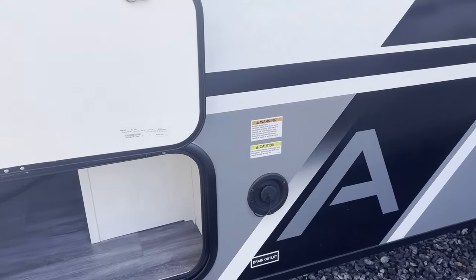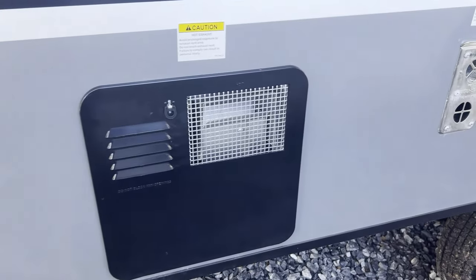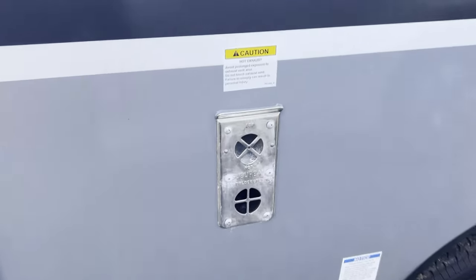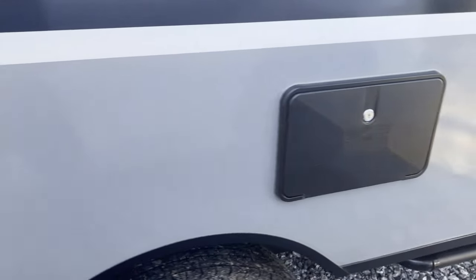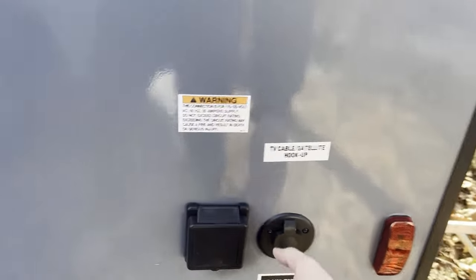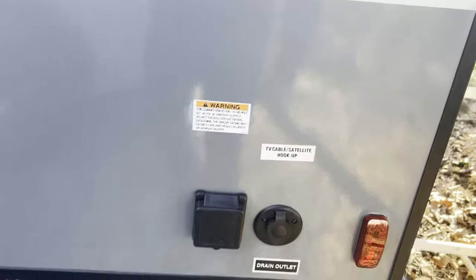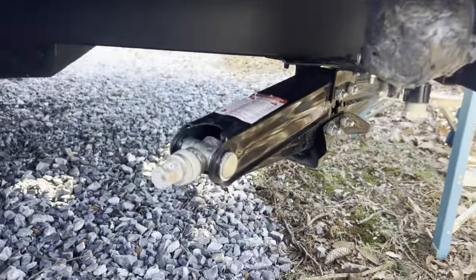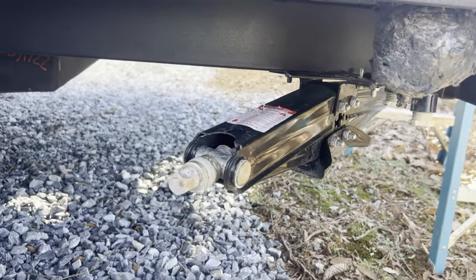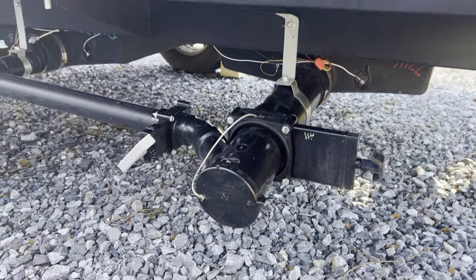Coming around this other side, we've got our potable water fill, exterior heater, hot water heater vent, outside shower, city water connection, main 30-amp hookup, TV and cable hookup, stabilizer jacks on every corner, and our black and gray flush.